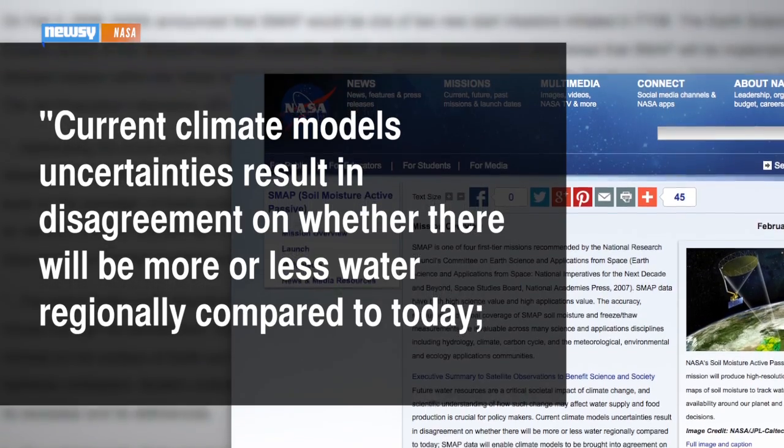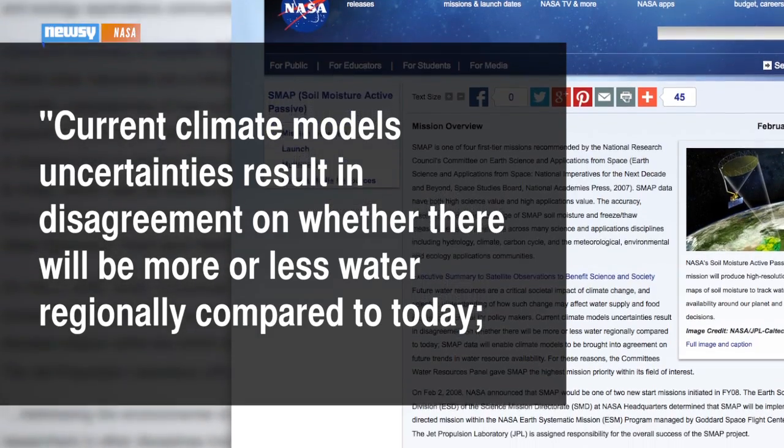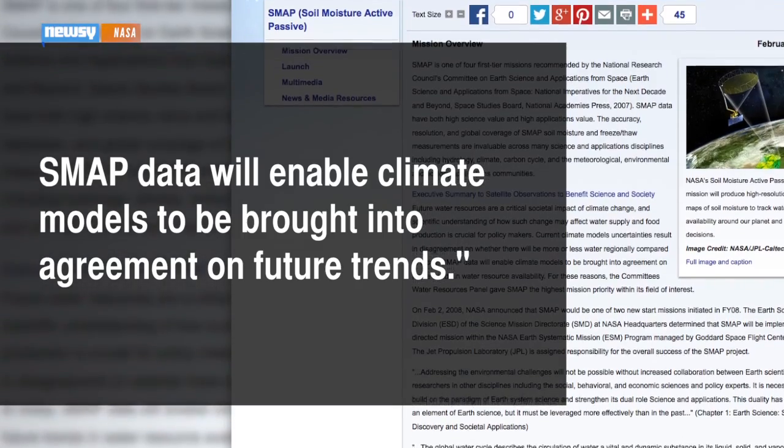NASA says current climate models' uncertainties result in disagreement on whether there will be more or less water regionally compared to today. SMAP data will enable climate models to be brought into agreement on future trends.